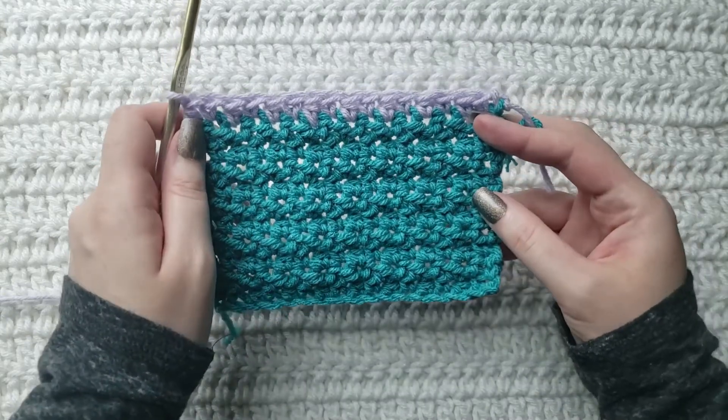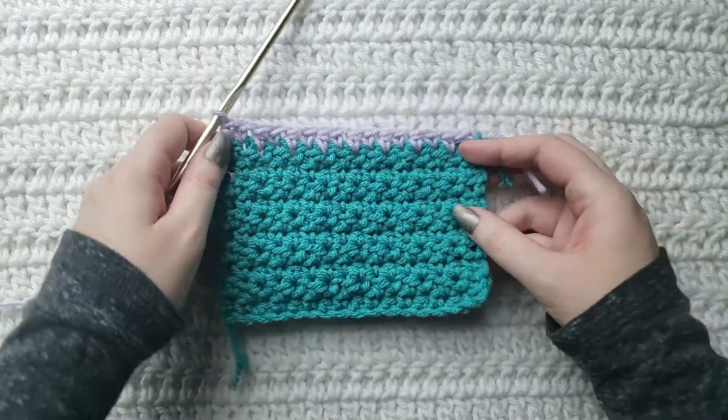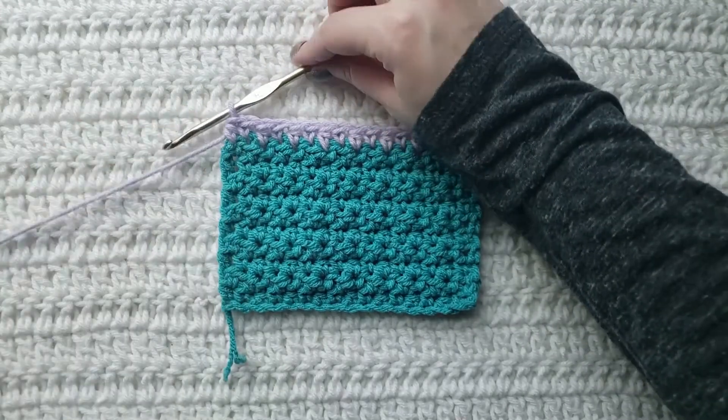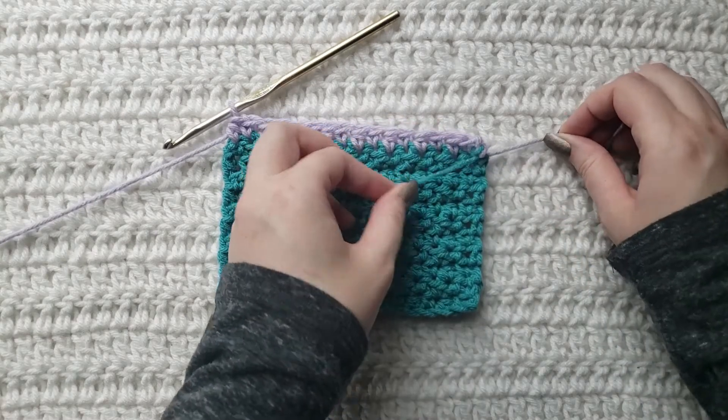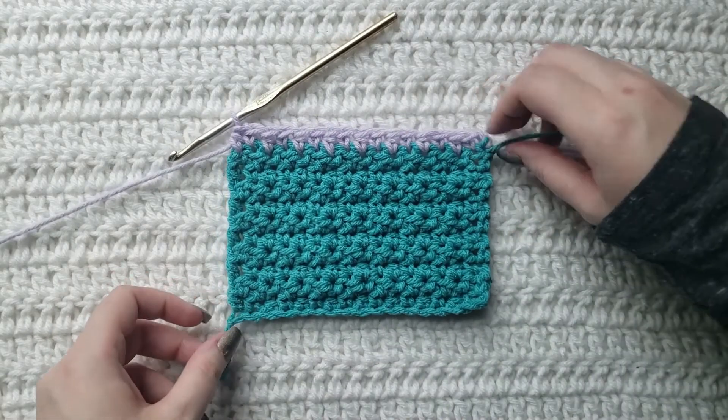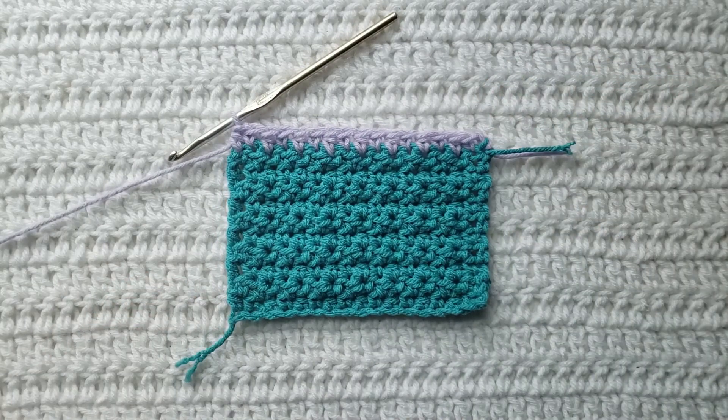So that is going to be how to make the crochet keyhole stitch. Thank you guys so much for watching this video. Please like and subscribe for more from me. You can follow me on all social media at Crochet Me Lovely, all one word. Please leave me any feedback down below for future videos and tutorials that you would like to see. Thank you guys so much for being here and have a great day.